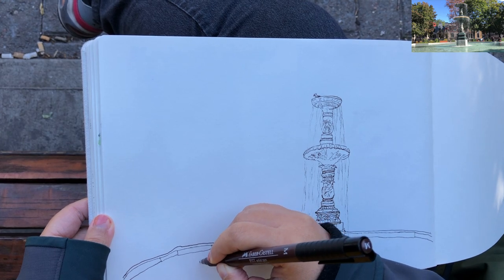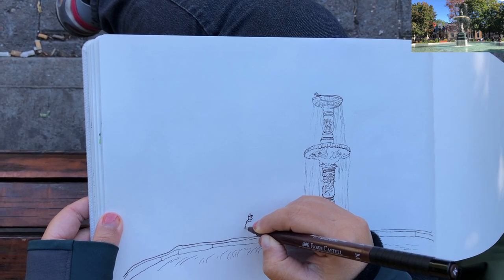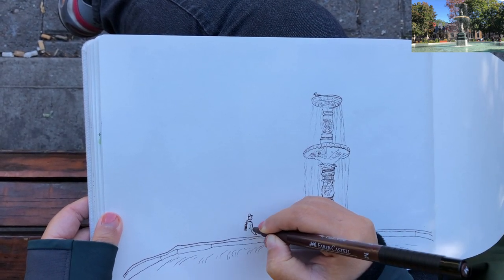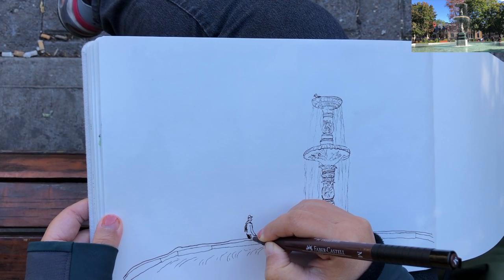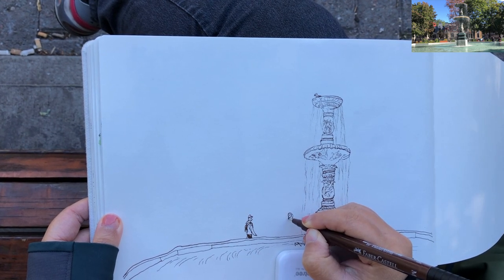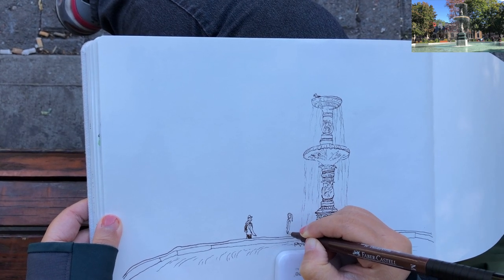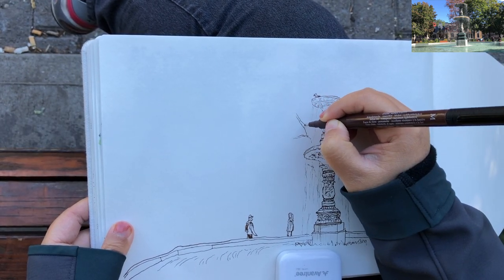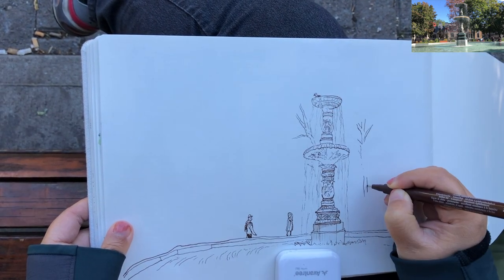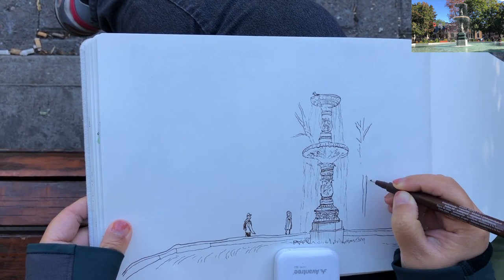Now I'm starting to add a bit of ripples, and after that I'm beginning to add people. Adding this one man over here because these people are in the distance — they are looking very tiny. Adding human figures is very important to show the sizes and proportions of objects in an environment. When drawing a nature landscape or an urban landscape, I always like to include at least one or two people.